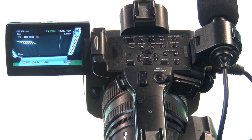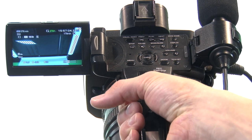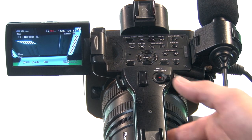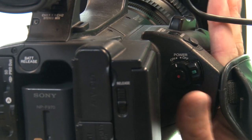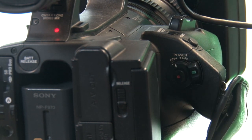The camera has two record buttons. The first one is on the top — if you're holding the camera handheld you can use your thumb to use that record button. The other record button is on the back, so if you're using it handheld you can use it there, or if it's on the tripod that's often the easiest one to access.